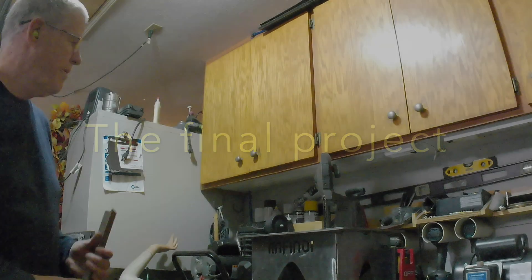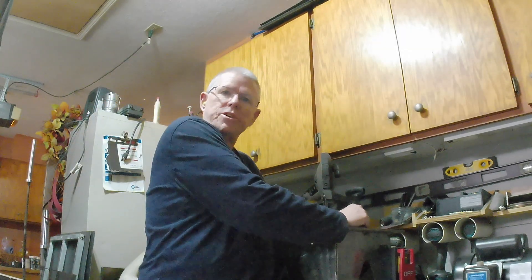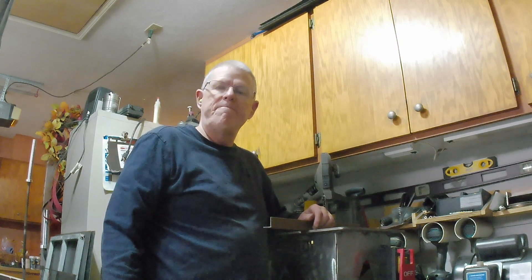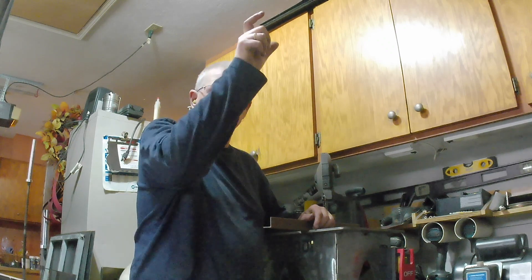Ready to carry on, back to it. I'm going to cut some pieces out to weld onto the end of some tubing for a desk leg that I'm making. So that's what's up now.